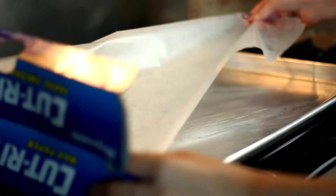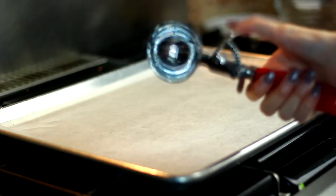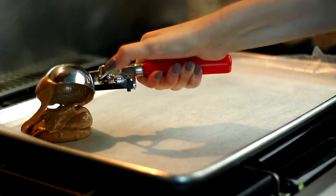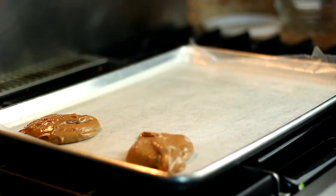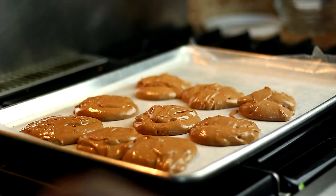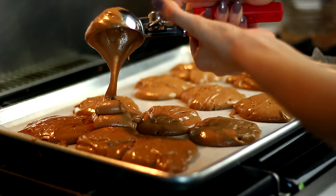Then I went to my cookie sheet — I actually baked my cake on a cookie sheet, which is totally fine. I just put some wax paper down, and to make sure the cakes were even I added the batter with an ice cream scoop so I knew they'd all be the same size. It's just an easier way to measure.